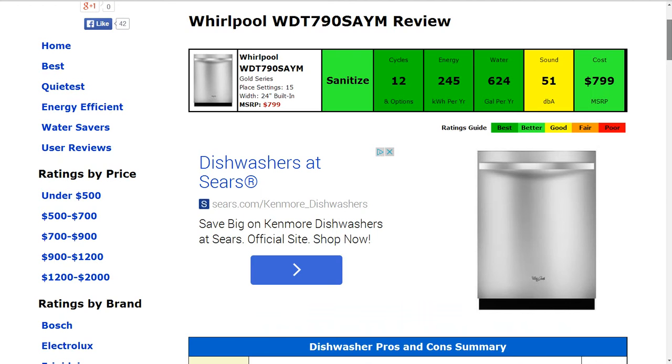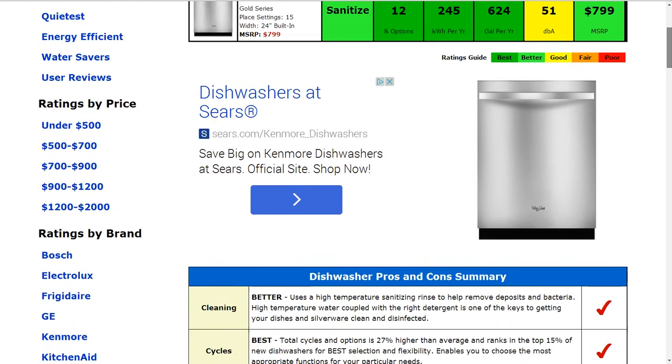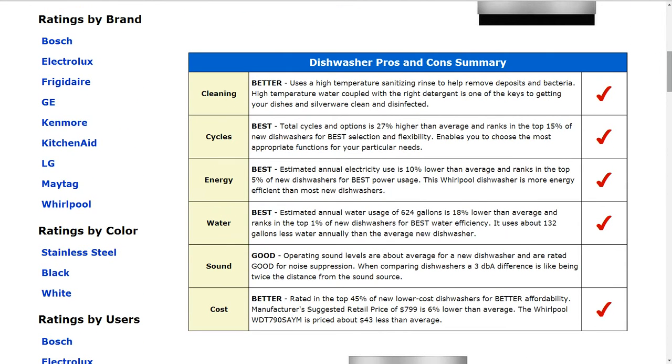The energy usage and the water usage both get a best rating. The electric use is actually about 10% lower than average, and it ranks in the top 5% of new dishwashers for power usage. The water efficiency is about 18% lower than average as far as how much water it consumes, and it ranks in the top 1% of new dishwashers for best water efficiency.